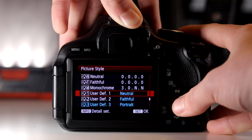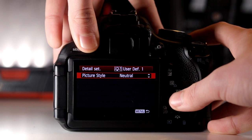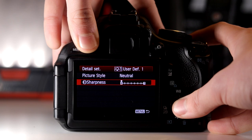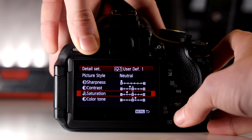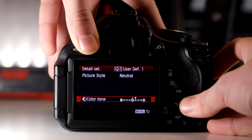We can press the info button where we get all these settings. I like to have it in neutral, which is the flattest of them all, and I like to turn the sharpness all the way down. Contrast is one under the zero mark and saturation is two under the zero mark.